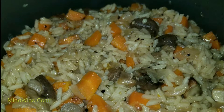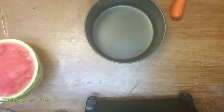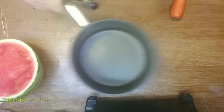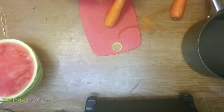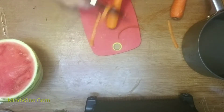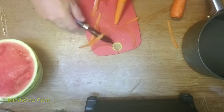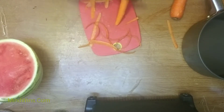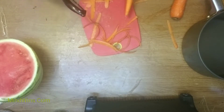Let's make a vegan plov! This is a rice dish normally made on a huge wok, and it goes with chunks of lamb. But because it's a vegan version, we're going to replace the meat with mushrooms.